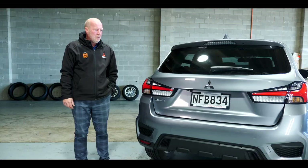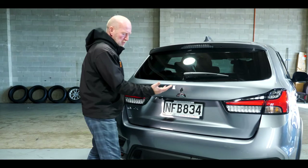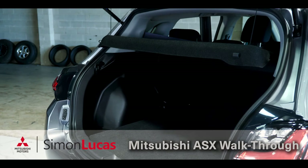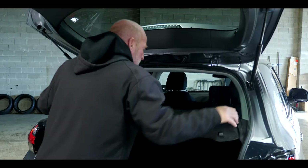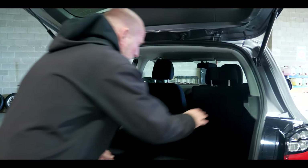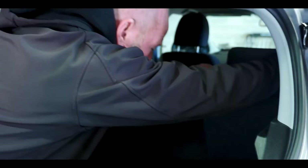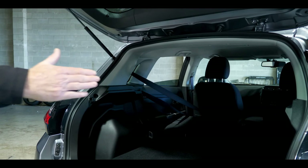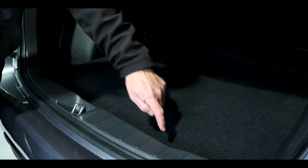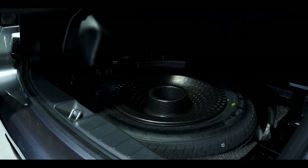One of the great features is the boot's loading capability. Tap the soft-touch button to open the boot — there's ample storage. For larger loads, remove the parcel shelf and fold the rear seats flat using the lever. It has a 70/30 split so you can fold either side independently. The spare tire is located under the boot floor — raise the screen to find an 18-inch space saver with your jack and wheel spanner.